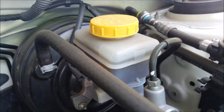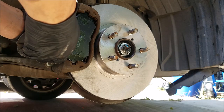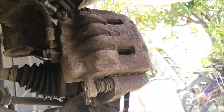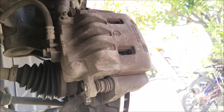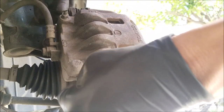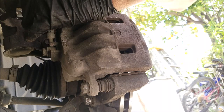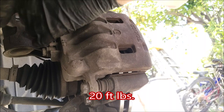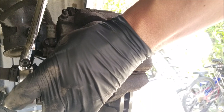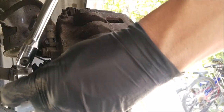This is the brake master cylinder reservoir that you want to keep an eye on — if it seems like it might overfill, just remove a small amount. Now we can install the caliper. Push down on both caliper slides to make it easier, install the two bolts, and torque them down to 20 pound-feet of torque.